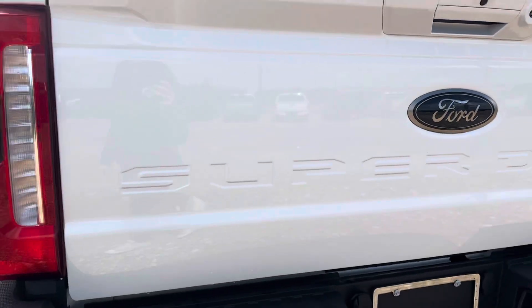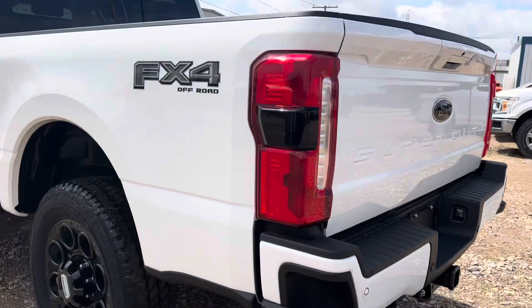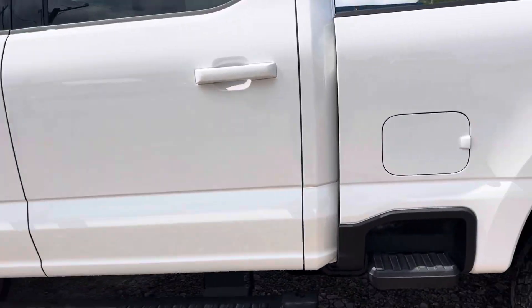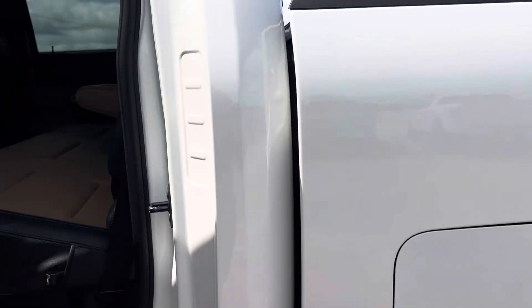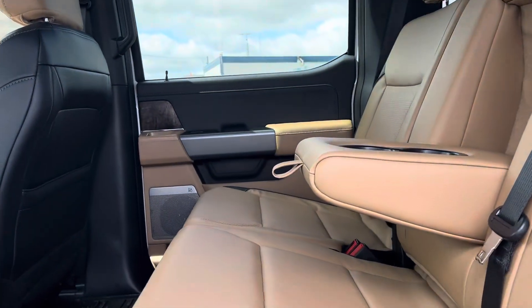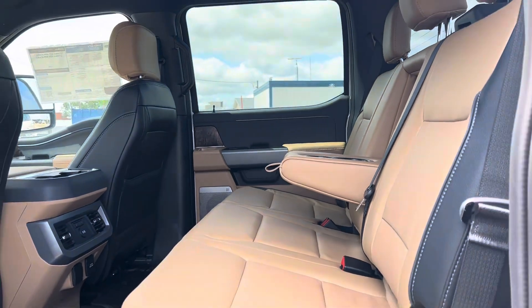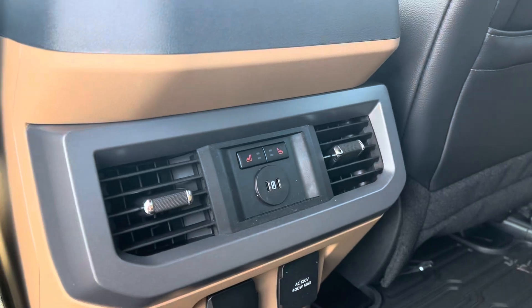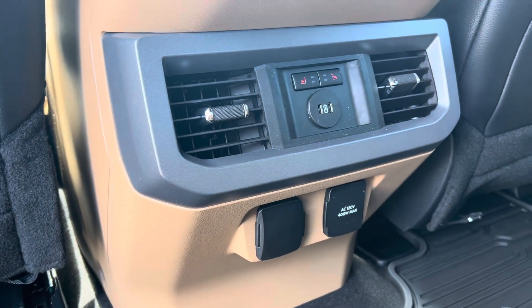Coming around on the other side, let's have a peek in the back. You already know it has the beautiful tan leather interior here with some black accents — looks really good, it really breaks up the inside. These back seats are heated as well and you've got your power hookups down below.